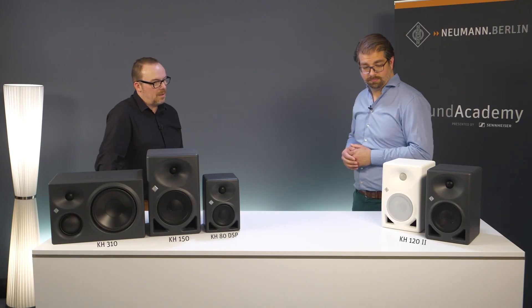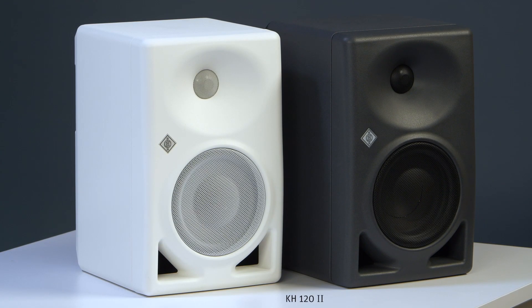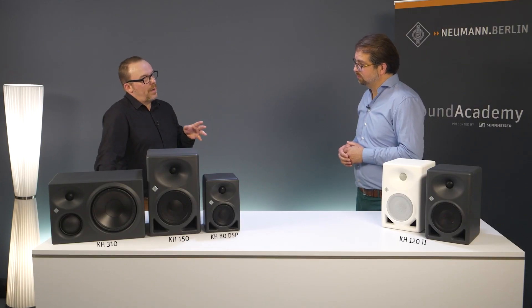I'm going to assume that the original KH-120A is now going to be removed from production. That's true. So it's pretty safe to say that the new KH-122 is the new reference from Neumann for compact studio monitors.